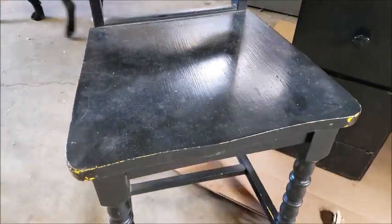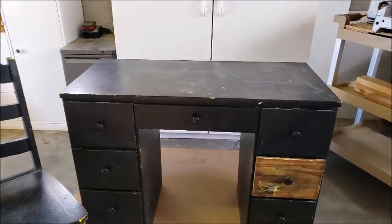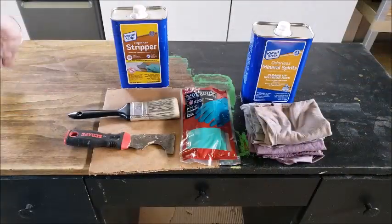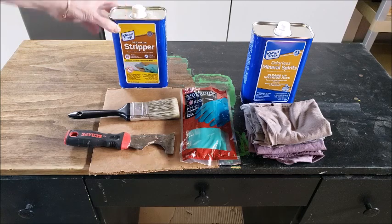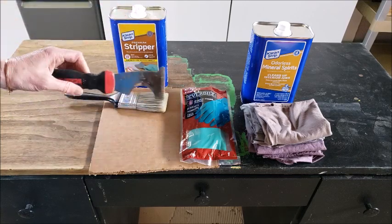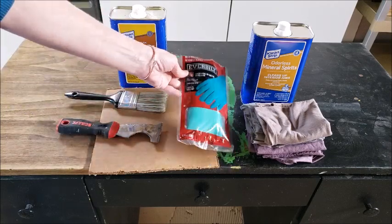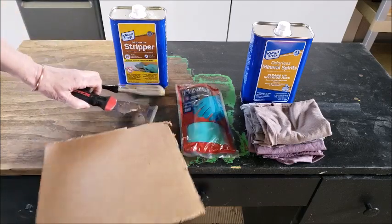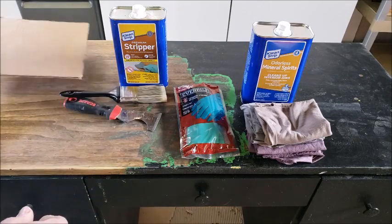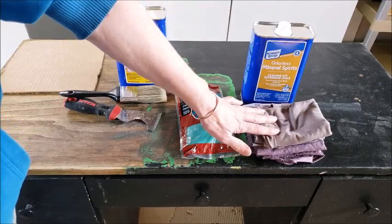Here's another look at the desk and chair before I started — you can see the paint is a little chipped up on the corners and edges. To clean off the top I have some Clean Strip stripper, a junky old paint brush, and a five-in-one scraper — you could use a putty knife. I've got my chemical gloves, a piece of cardboard to scrape the gooey stuff onto, and then mineral spirits and rags for the final cleanup.